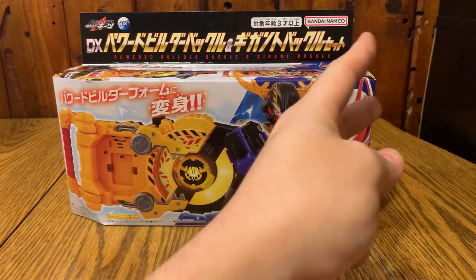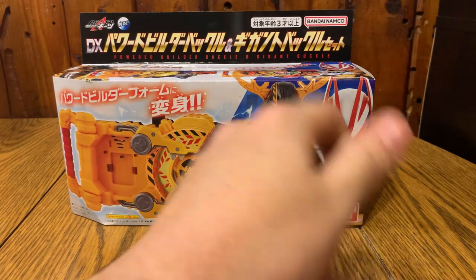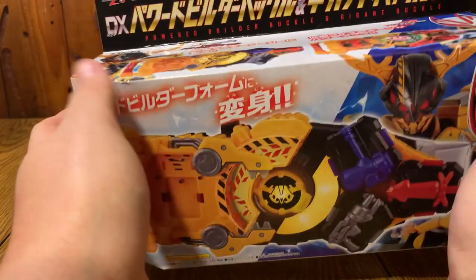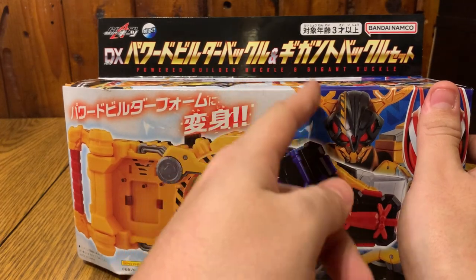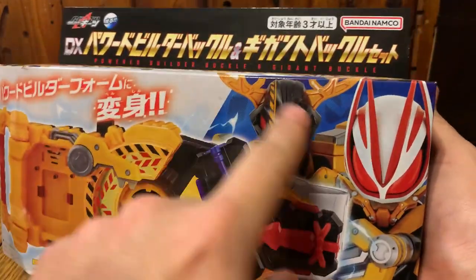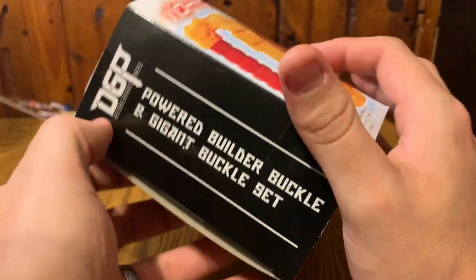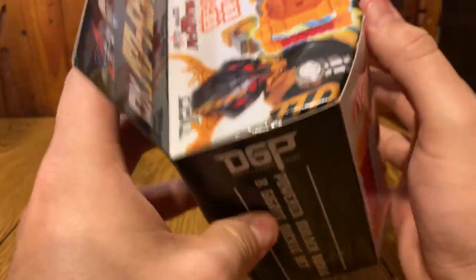What's up everyone, it's Adam Prime and I'm back with another Raise Buckle review. This is the DX Power Builder Buckle and Gigant Buckle with the common Writer Seeker ID Core. If you don't know who Seeker is, he's this cool-looking deer man right here - he's our movie writer. On the side it says Power Builder Buckle and Gigant Buckle Set.